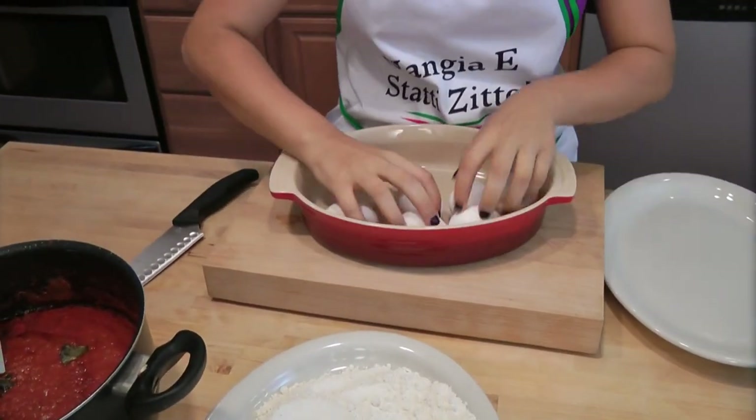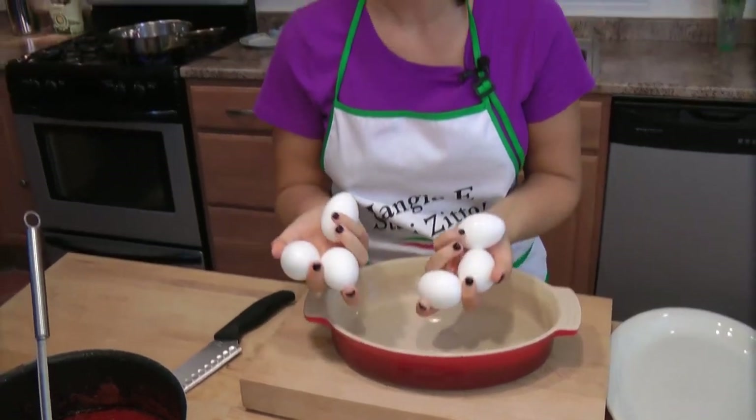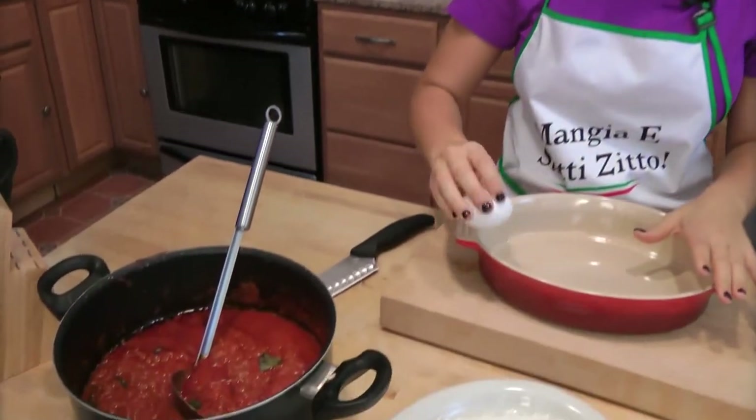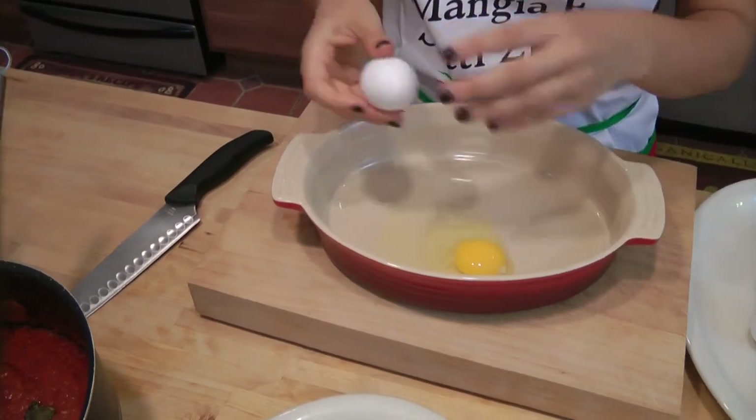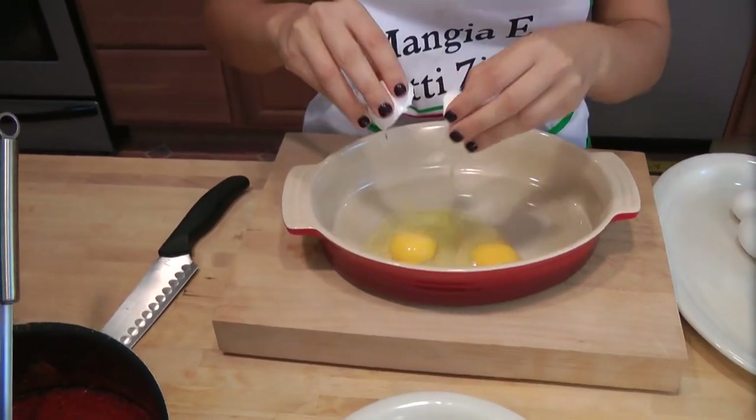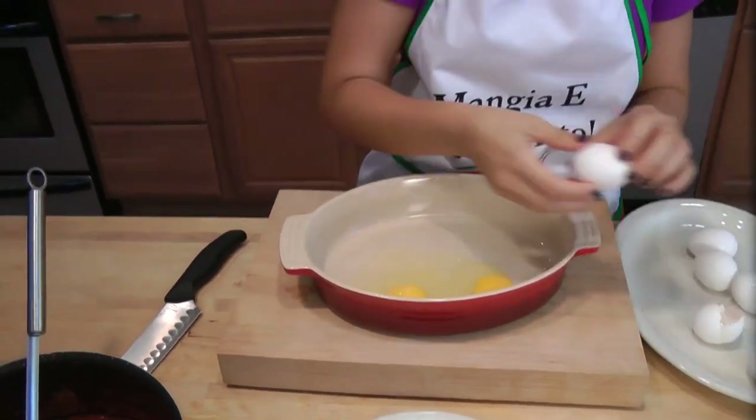One thing that's very important: you have to use meat sauce when you make your eggplant parm. Bolognese is too thick — it's not saucy enough. And you cannot use marinara sauce; it doesn't have enough flavor. So make yourself a big batch of meat sauce, store it in the freezer, and you can use it on anything.